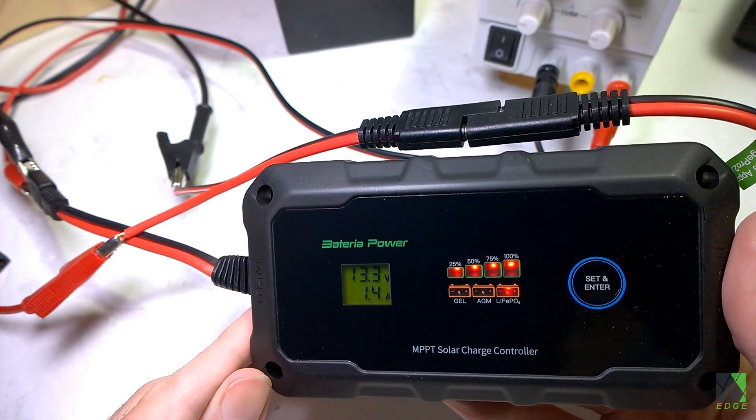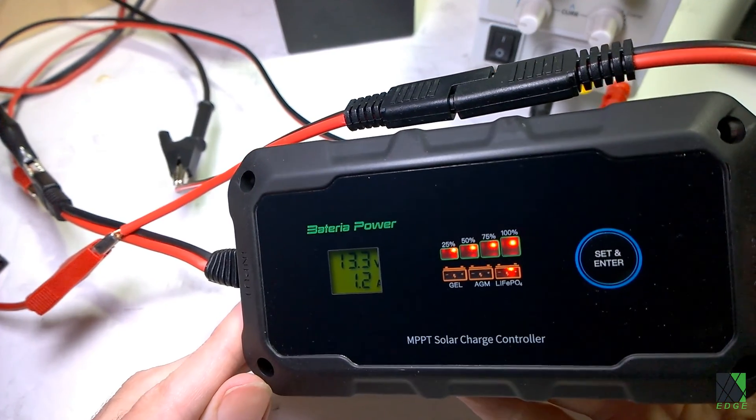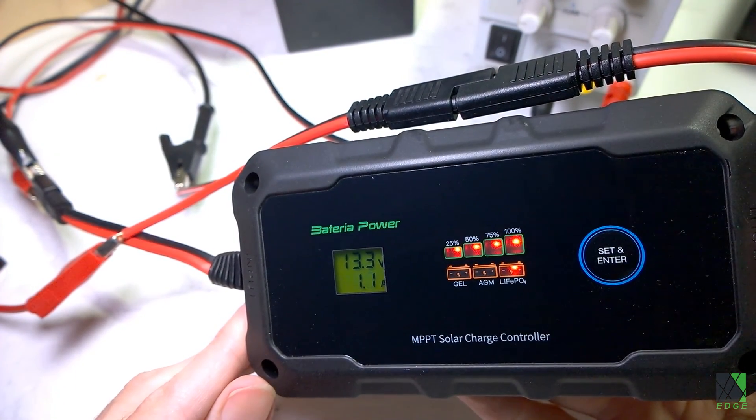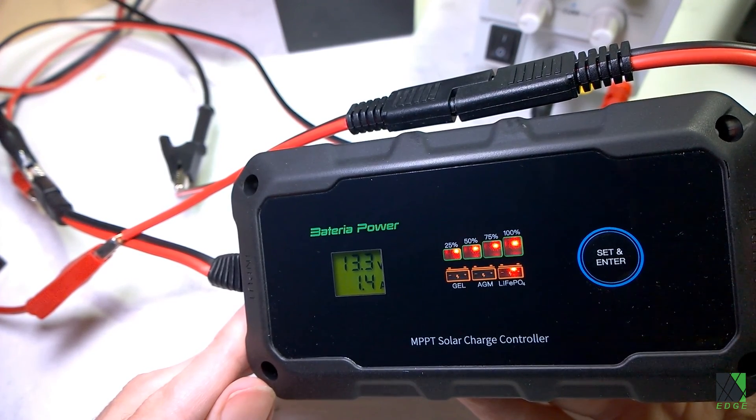This battery has quite a bit of charge in it already, which is why it's already blinking at 100%, but I can see it is working. It was very easy to change the settings, and I'm going to go ahead and hook this up to a real solar panel. I have some different ideas for how I'm going to use and test it, and I'll show you that next.